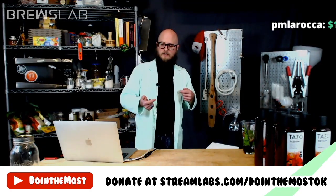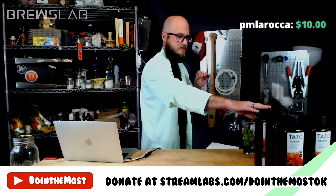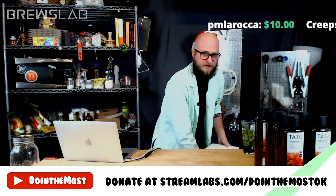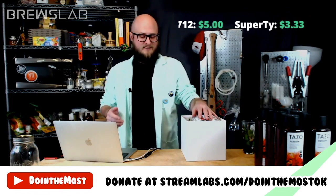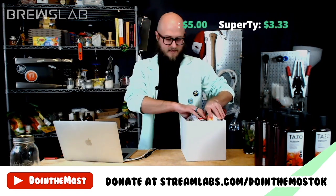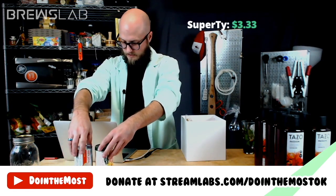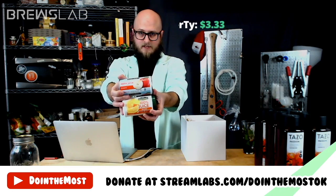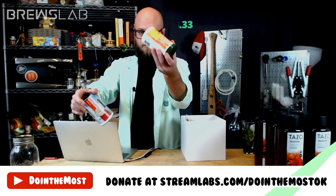Now we get into our supplemental sugar. The Tazo tea has basically no sugar in it — a very small amount. This is going to be almost more the fermentable base, so we've got to add sugars. Our first option for secondary sugar is juice concentrate — we have orange juice concentrate and apple juice concentrate, and if you choose this option we're using both.